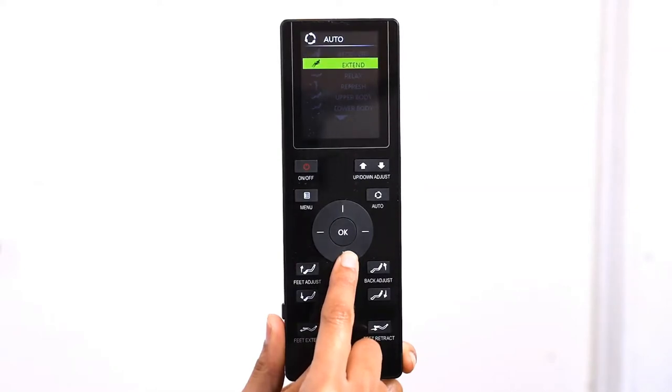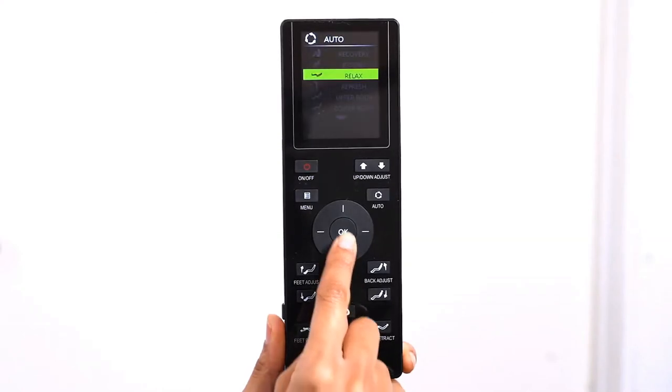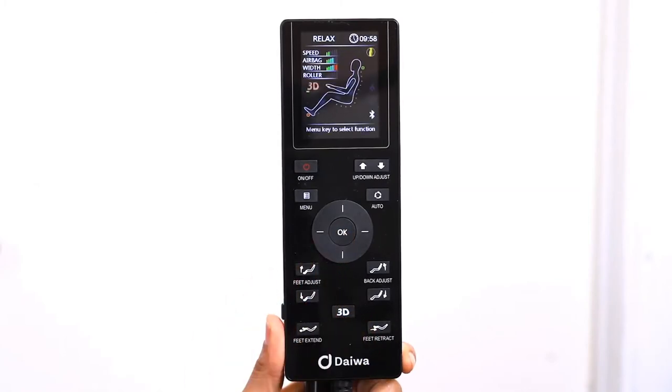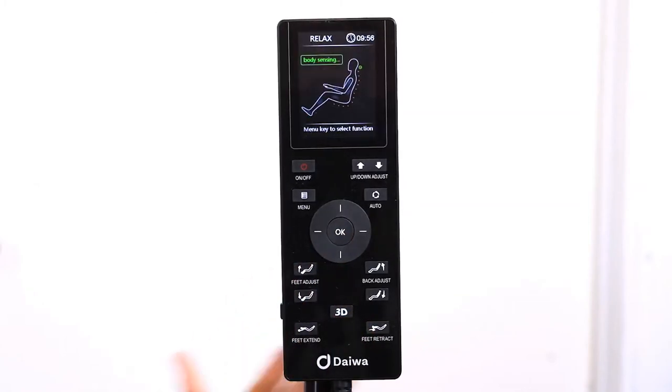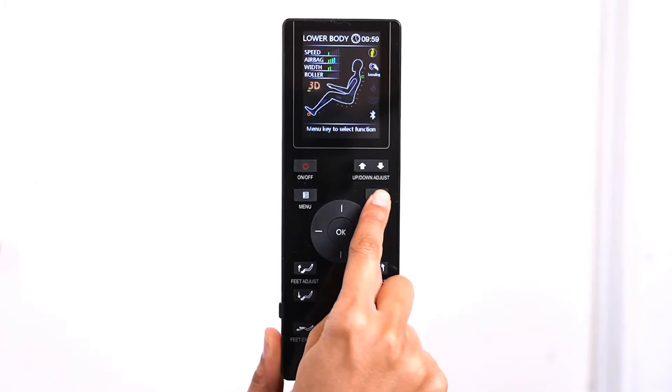The nine automatic programs are: Recovery, Extend, Relax, Refresh, Upper Body, Lower Body, Oral Treatment, Stress Relief, and Gentle Care. Use the left, right, up, and down buttons on the direction dial to select the automatic program of your choice. Once the chair has scanned your body, you can cycle through the automatic programs by pressing the auto button until you see the massage program of your choice.